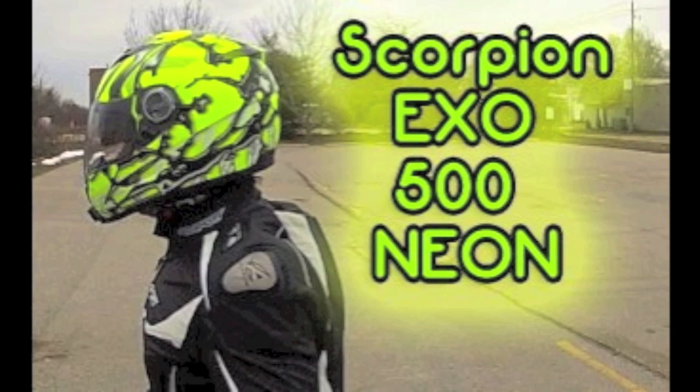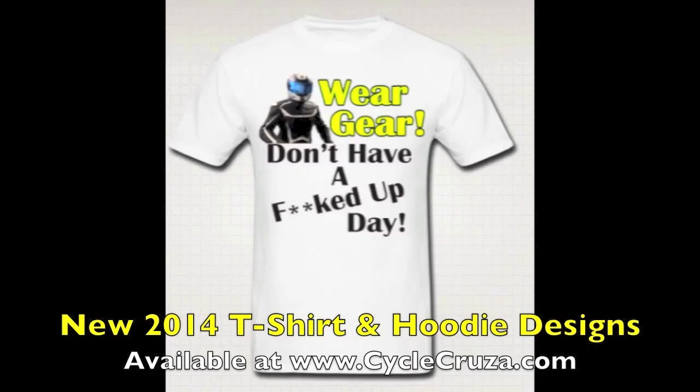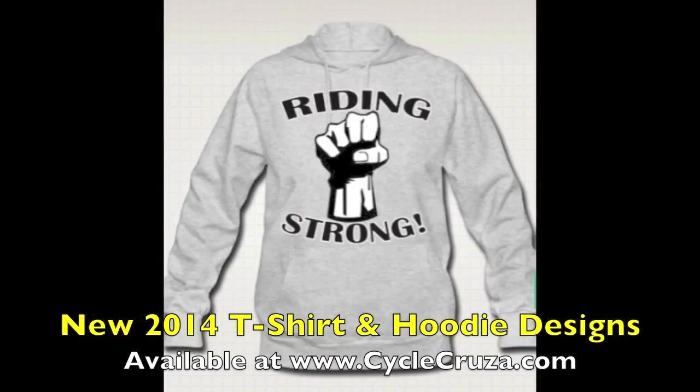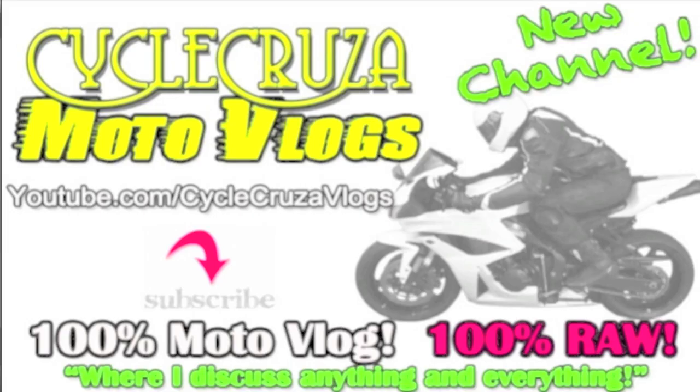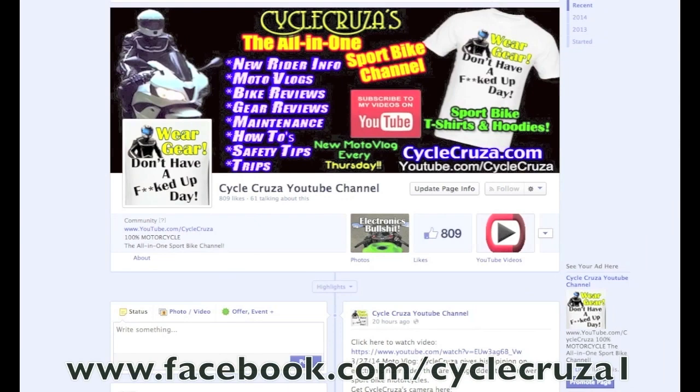Hi-viz is the way to go! Check out my Scorpion EXO 500 Neon Oil Helmet review, and your cycle cruiser sport bike themed apparel at CycleCruiser.com. If you get a chance, check out my other channel Cycle Cruiser Motor Vlogs where I discuss anything and everything, not just motorcycle stuff. Like me at facebook.com/CycleCruiser1 for new updates and to browse my video library.